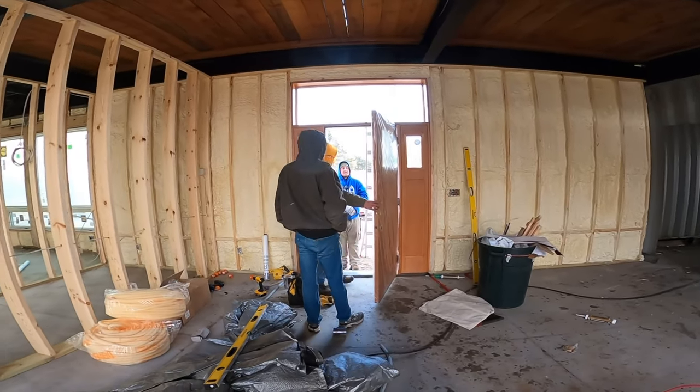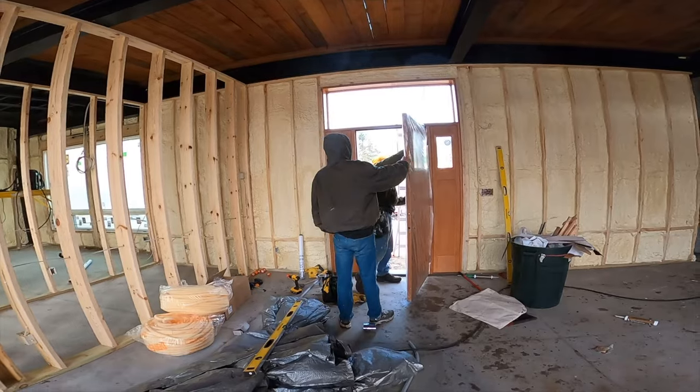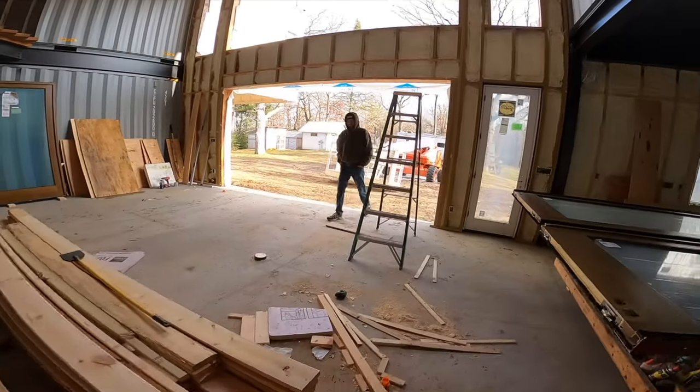I like the framing of the doors. Oh, you like the doors, huh? Yeah. It's all looking pretty good here, baby.